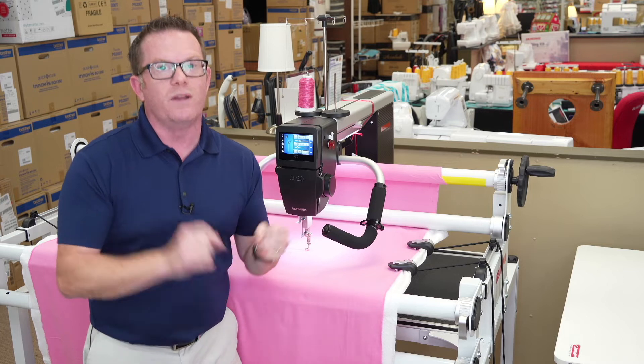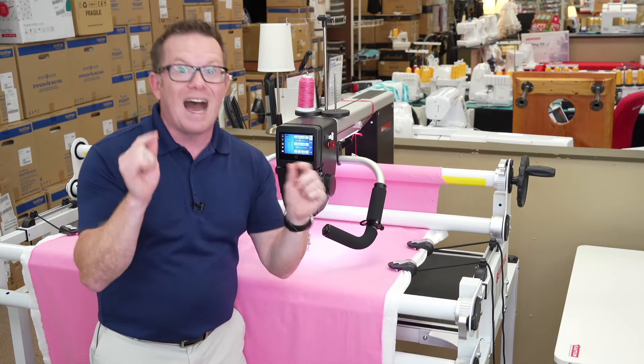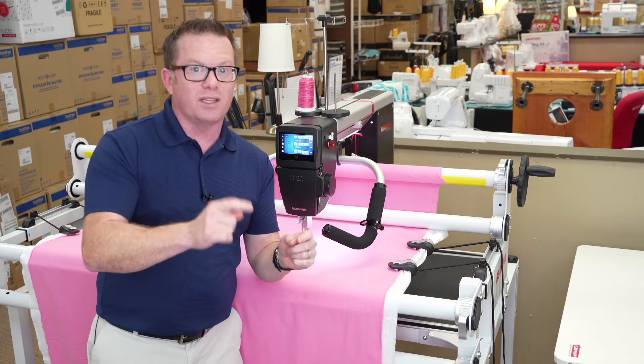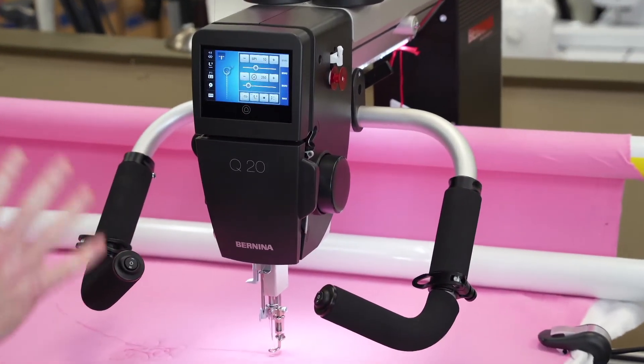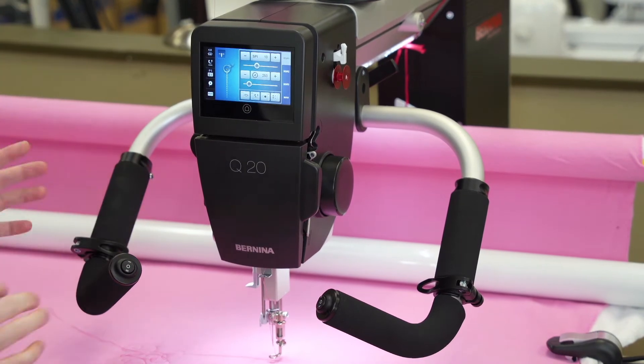Right now we're doing free delivery and setup, so it's a huge deal. I can't wait to show you all the stuff that this machine does, so come on in.